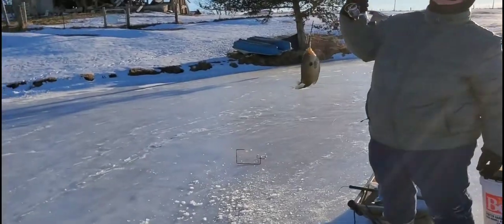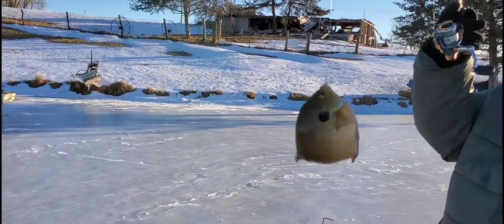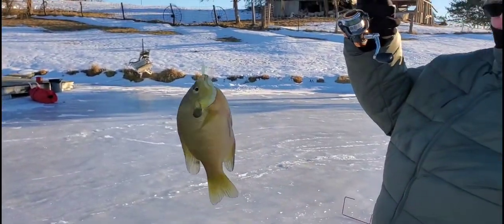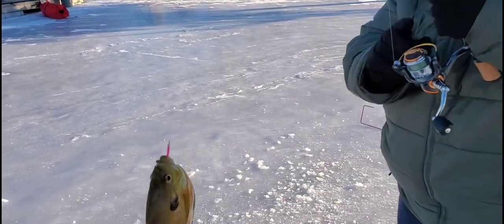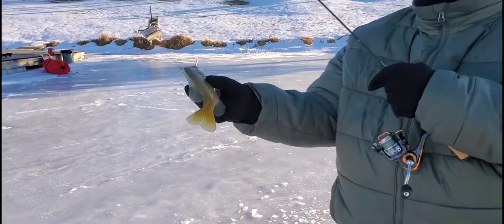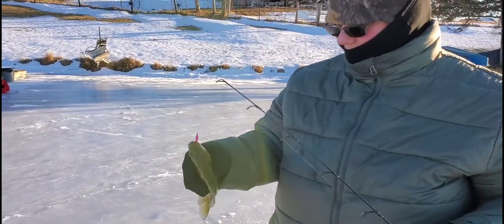Wow, sweetie! Great job! Look at that nice big bluegill! Look at that! Want to hold your hand up to it so they can see how big it is? Nice! Yeah! Awesome! Look at that, that's nice! Good job, baby! I'm always busy filming and doing stuff for you guys and she catches all the fish!